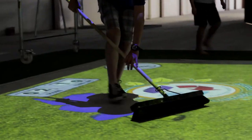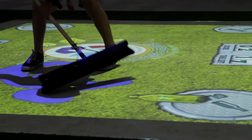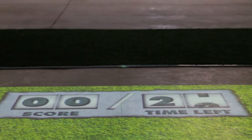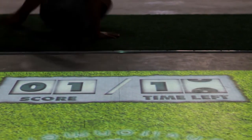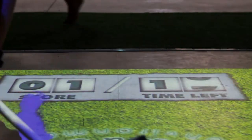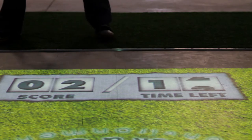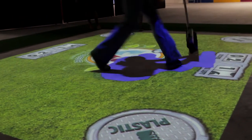Players' movements are captured using infrared camera tracking technology. With each movement, the projection responds accordingly. For every correct placement, players score a point. The Recycling Game is timed and players are encouraged to score as many points as possible in the set time limit. They literally have to think on their feet.